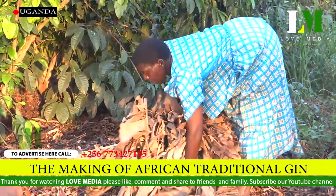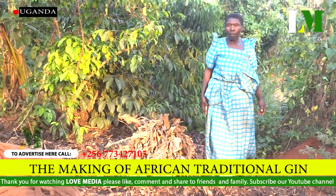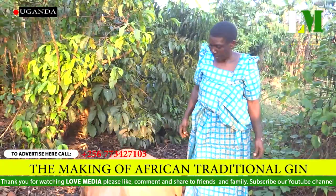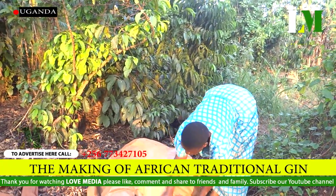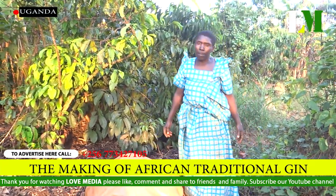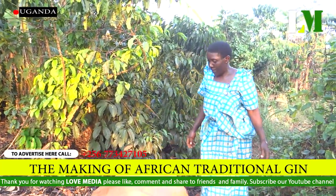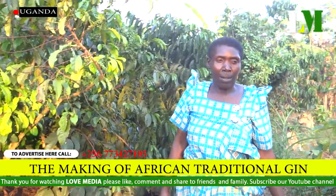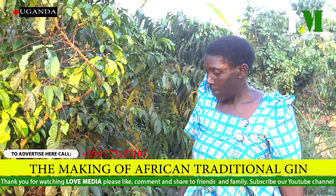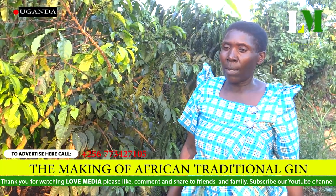She covers the bananas after harvesting them from the plantation. The reason Nakitende does this is because it is the right process — the procedure of brewing alcohol. That is the first step. Having harvested the bananas, she covers them before removing the peels, as the first process. The reason is to help the bananas get warm — the temperature — so that they can ripen as fast as possible.